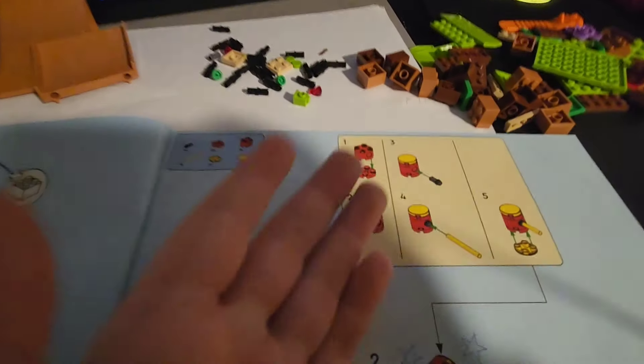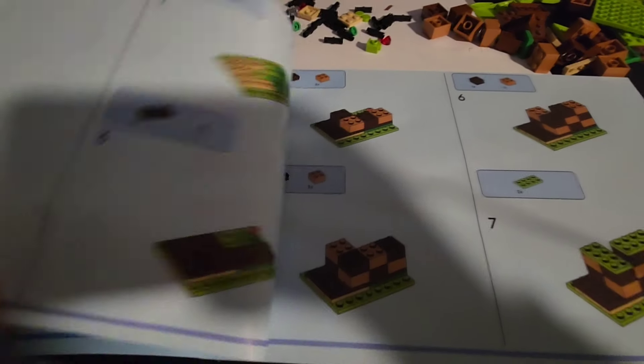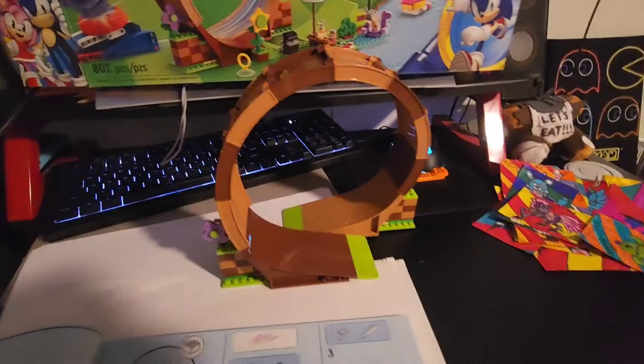And if you want to see more of these, which you probably don't because my videos suck, then just comment down below if you want to see more. So let's begin working on building the loop-de-loop. I will come back to you when the loop-de-loop is finished. And there we go. Now we can move on to bag three.